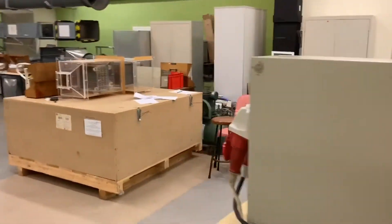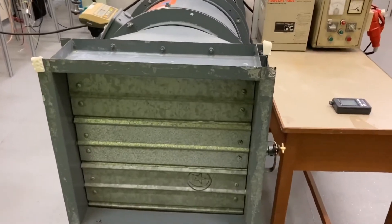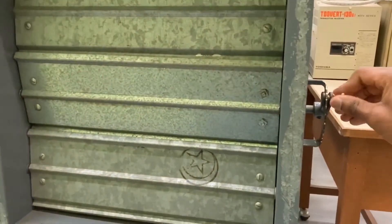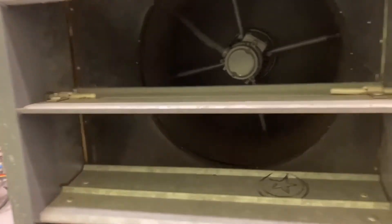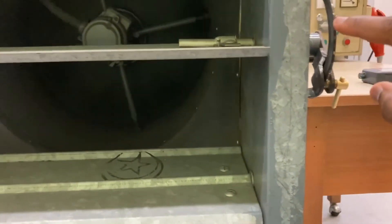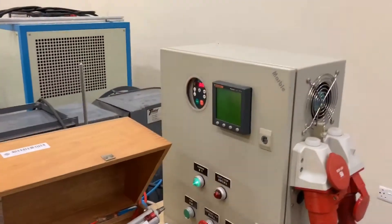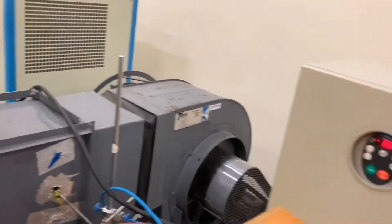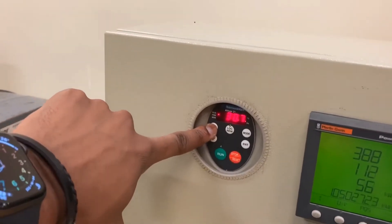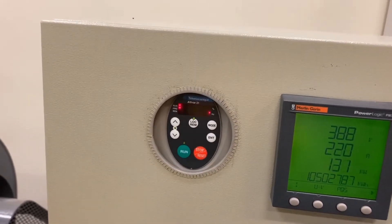From here, we'll carry out the measurements for the first stage, which are 10 in total. We need to open the air outlet to the fully open position and change it for each of the 10 stages by closing it gradually till it is fully closed. There are 10 marked points in total, so we'll start with the fully open position. In stage one, we need to carry out the measurements at 45 Hz, so we'll adjust the speed of the fan using this button. When we get to 45 Hz, we will now take the three readings.